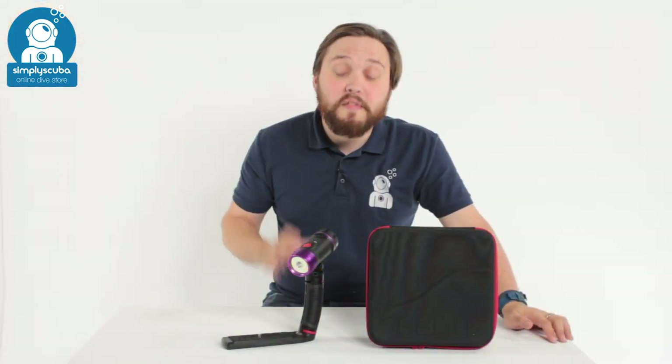And that's the SeaLife Fluoro Dual Beam. If you missed our latest episode of Weird Wednesday you can click the link at the top to watch that. Thanks for watching and safe diving.